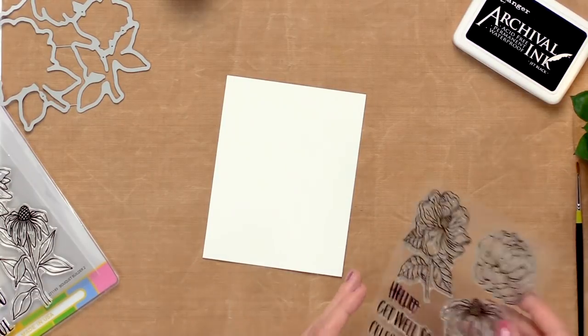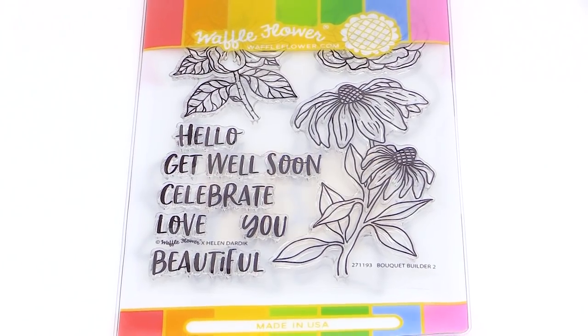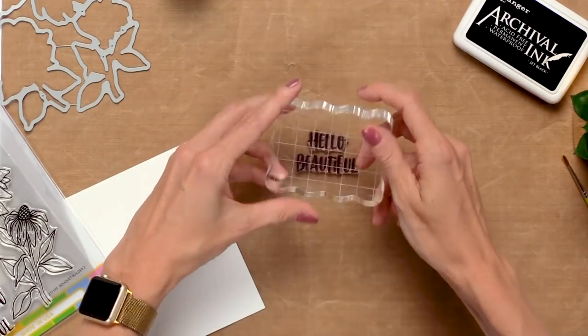First thing we're going to do is stamp our sentiment. This is the Bouquet Builder 2 stamp set. I'm going to use Hello Beautiful and just mount it here on my acrylic block.